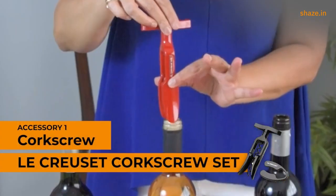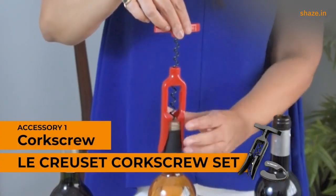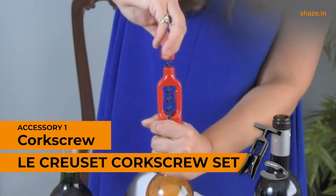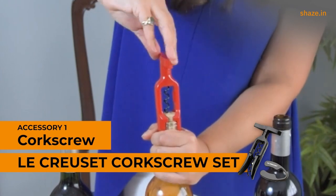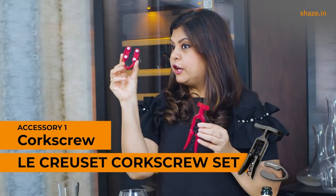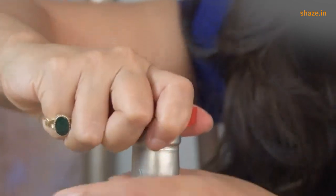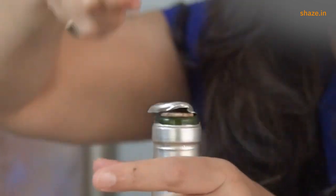But if you are somebody who's doing this at home, you might want to use something simpler, like this Le Creuset set, which simply and smoothly pulls out the cork from your bottle — all you need to do is turn this handle. If you are using this, you'll also need a foil cutter to open up and cut the foil, then simply uncork the bottle thereafter.